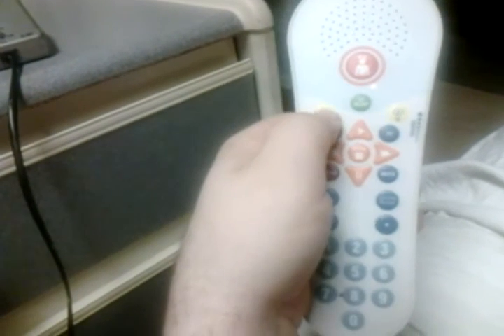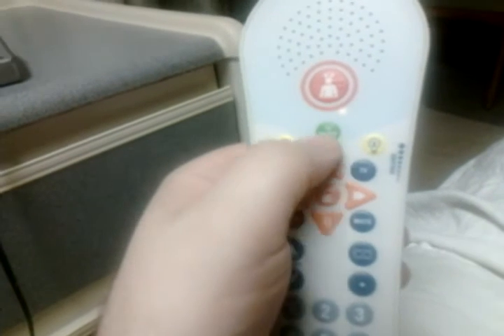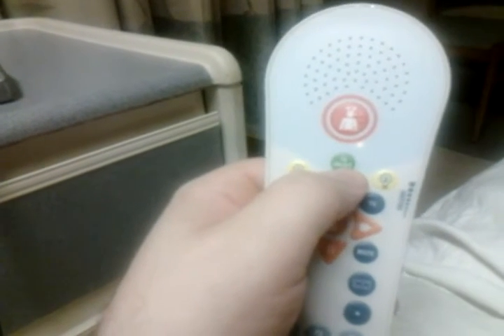The buttons are very unresponsive. Here's the light button — it says light one and light two. Light two doesn't do anything, but light one, if you just press it — now it worked. There's also a little orange LED. Sometimes these buttons just don't respond; maybe it takes a little while to wake up.